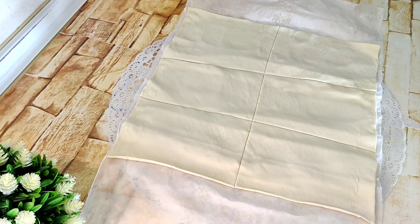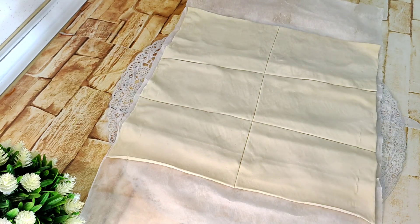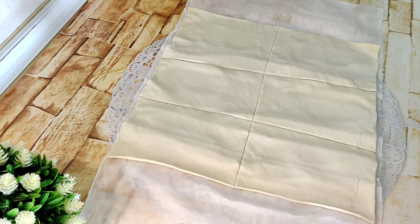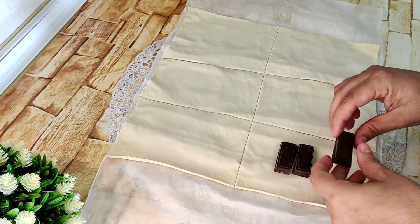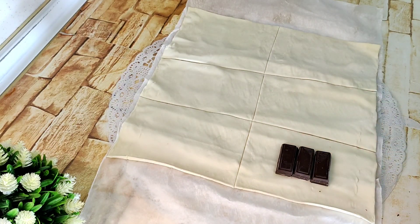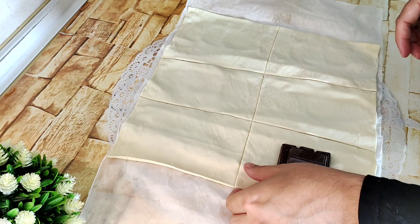Vamos a coger nuestro chocolate. Es súper fácil, ya veréis que es muy, muy fácil. Cogemos nuestro chocolate, el que le queráis poner, y le vamos poniendo donde queráis. En mi caso, aquí. Si queréis con más cantidad, pues le añadís más. En mi caso le voy a añadir así, ya que les gusta bastante el chocolate en casa.